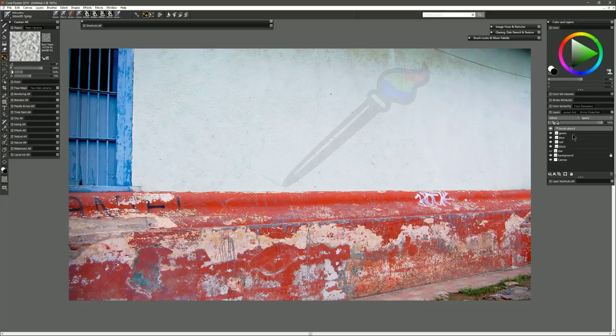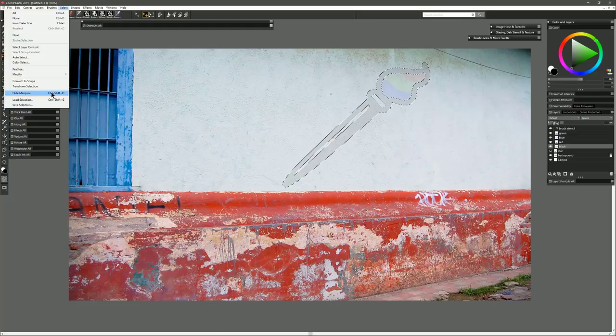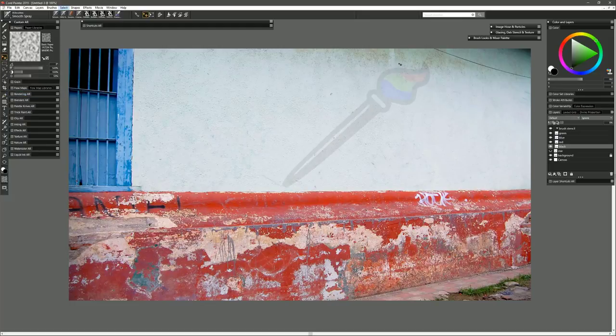Open the group back up. Right-click on the black layer and choose 'Select Layer Content' — that puts a selection around the pixels on that layer, effectively creating a stencil. We can hide the selection edges by going to Select > Hide Marquee (or Ctrl+Shift+H) — that keeps the selection active while hiding the dashed lines. The next step is very important: click on the brush stencil group and create a new layer above it. We'll call this layer 'brush paint' — this is the destination for our paint.